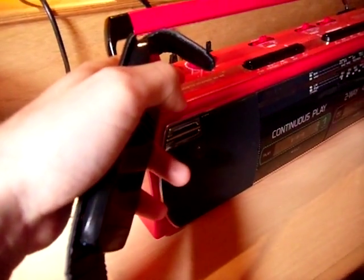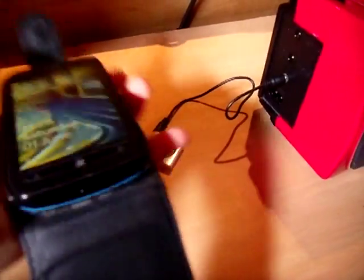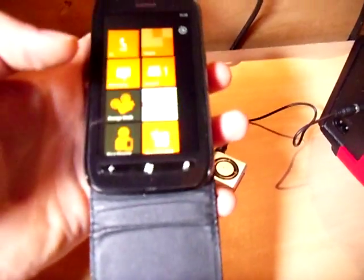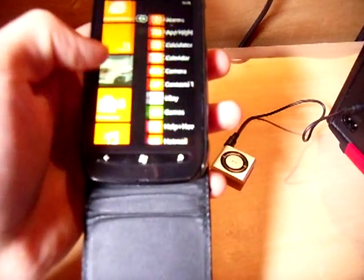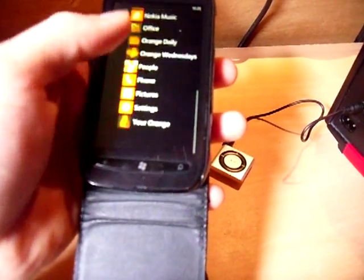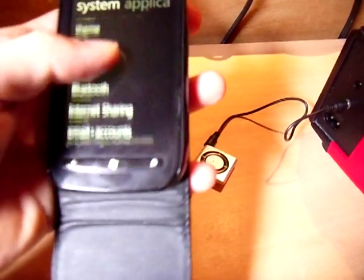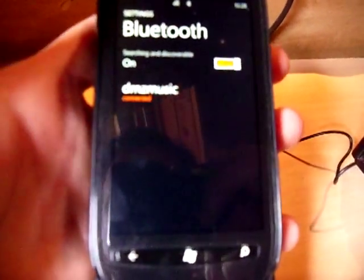I'll give you a demonstration of how the Bluetooth works. If we switch on to Bluetooth, which is the middle one, and then if you use a phone you switch it on, it should automatically sync to this. It's called DMZ Music and you have to put a password in which is just four zeros, and then you can connect to the device.